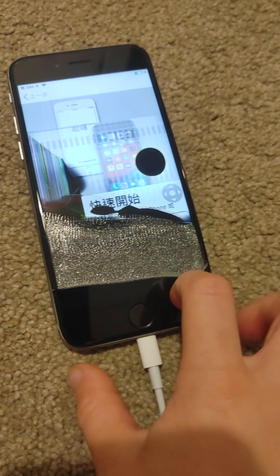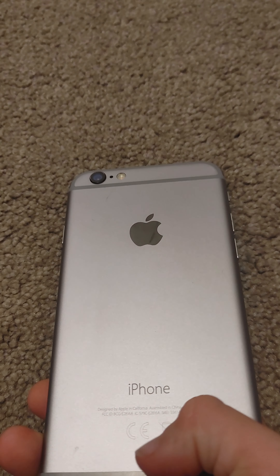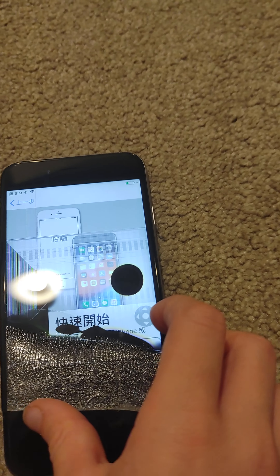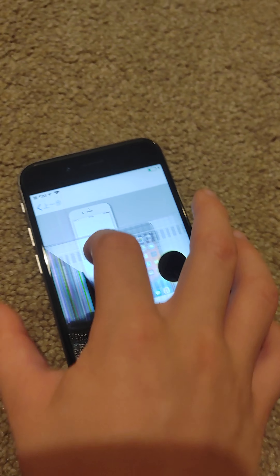Hello guys, I have this phone that I don't need, let me do some tests with it. It's like a dead phone with a tiny battery, and it's an iPhone 6s, I think. Here it is just here, and this is a broken screen.